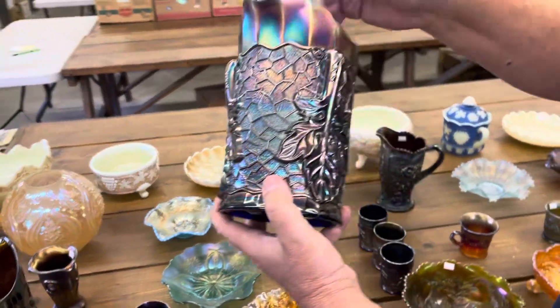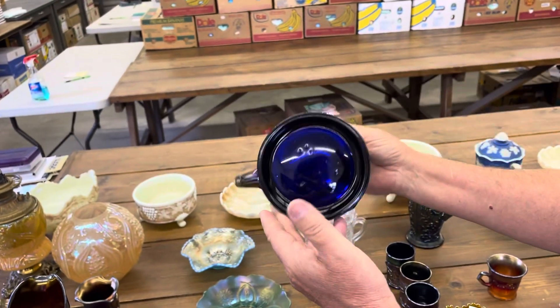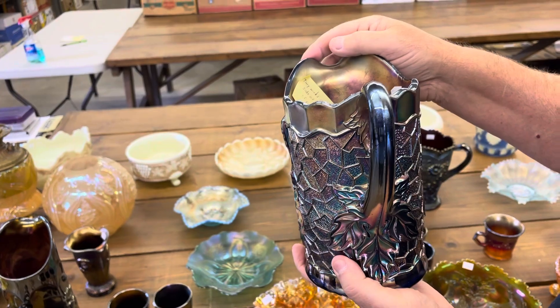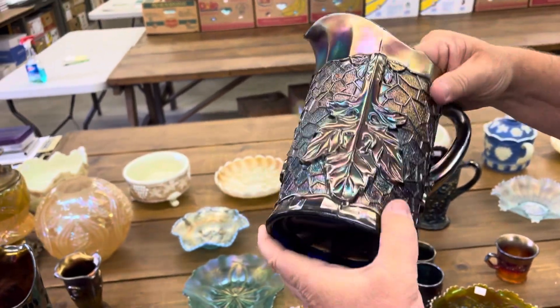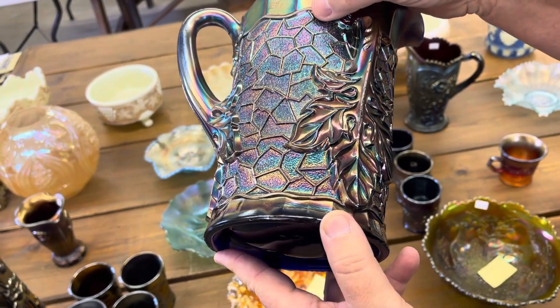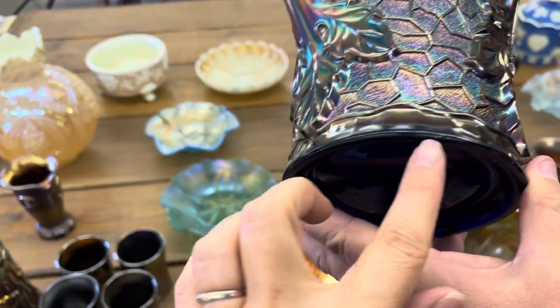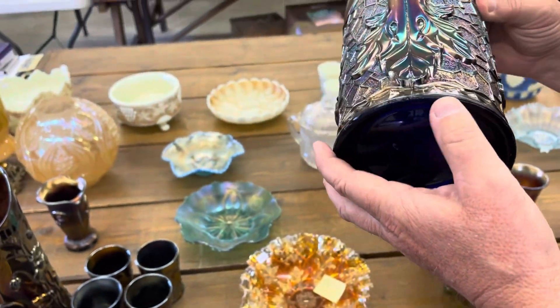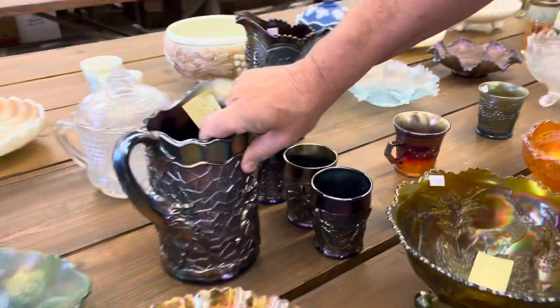Maple leaf water set in blue. Now this here has a tiny nick on the side of the base of the pitcher — it's not very big, we did see it. There are some other little rough spots too, but boy, that's even smaller yet. Not bad. Three tumblers.